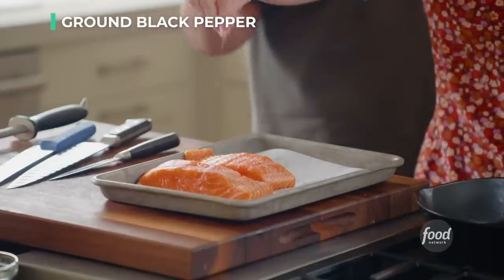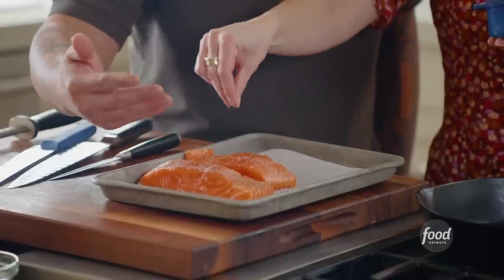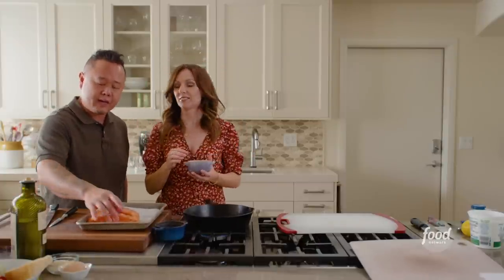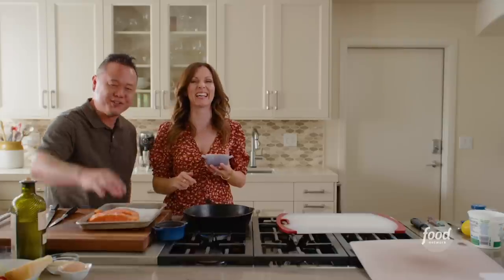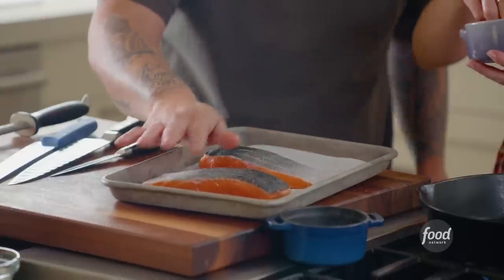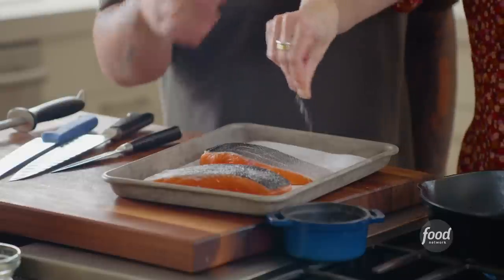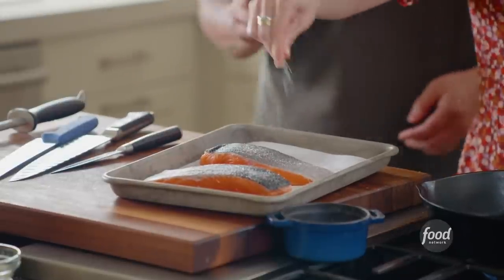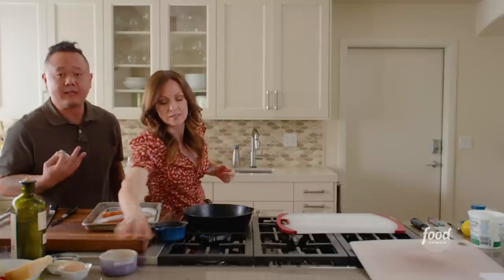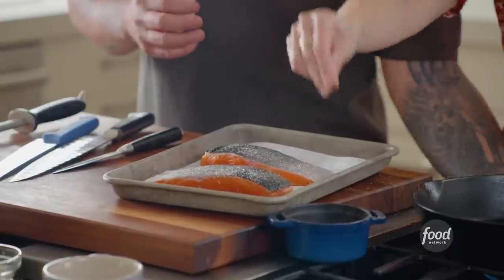A few tips on looking for fresh fish. Number one, it should look moist — we know that deep orange, almost reddish color of salmon. Number two, push in gently: it should be firm to the touch and bounce back. If it leaves an impression, that fish is not the freshest. Also use your sense of smell — fish should smell like the ocean. If it's off-putting at all, it's probably past its prime. Grab another piece.